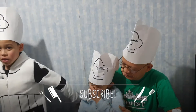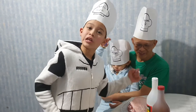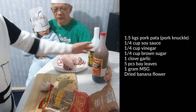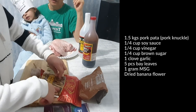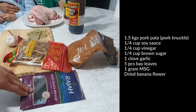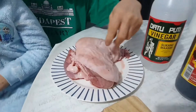Welcome back to the recipe. Today I'm making Paksiw na Pata. The ingredients are pork knuckles, vinegar, soy sauce, bay leaves, garlic, dried yellow flower vegetables, sugar, and whole black pepper.